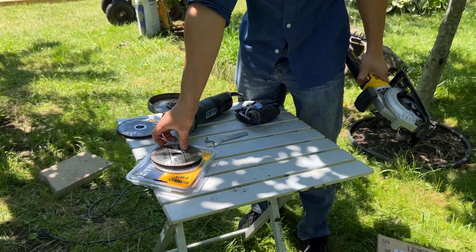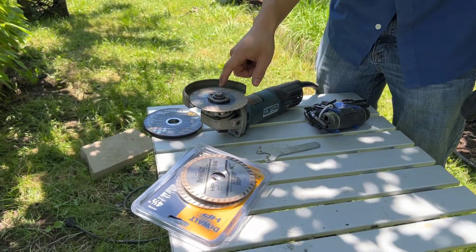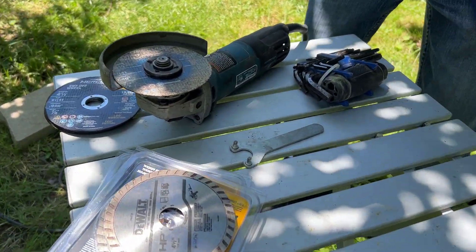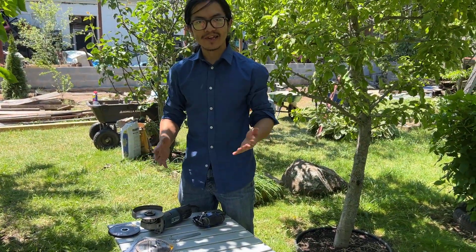We replaced them with these masonry blades, but come to find out these are actually meant for angle grinders. So because of that, we have a reason to do a video on how to replace the blades on this — and again, this is pretty applicable to most angle grinders.